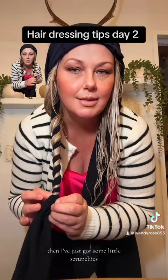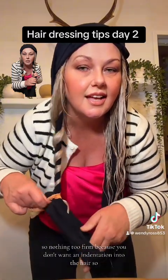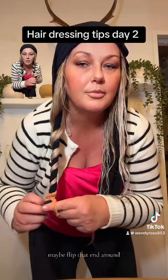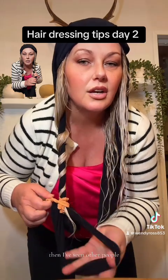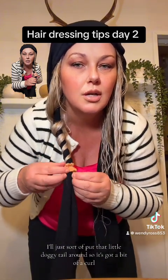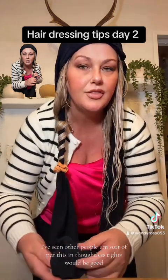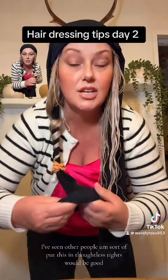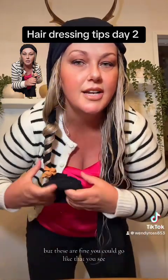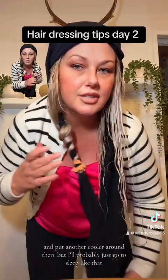I've got some little scrunchies — nothing too firm, because you don't want an indentation in the hair. Flip that end around. I've seen other people put a little tail around so it's got a bit of a curl. Footless tights would be good but these are fine. You could put another curler around there, but I'll probably just go to sleep like that.